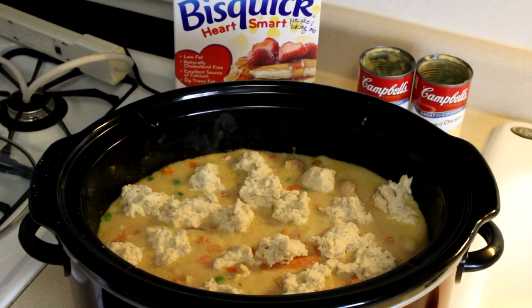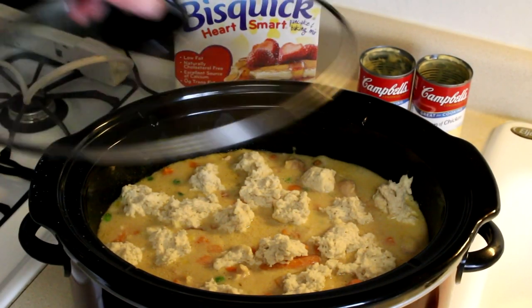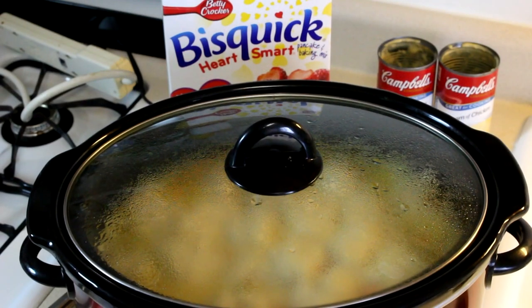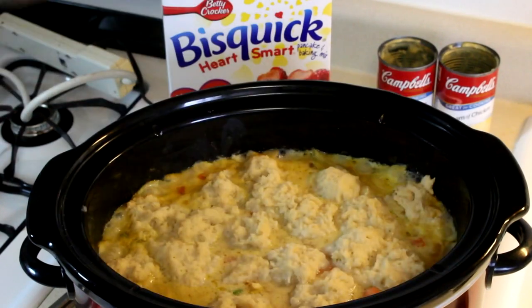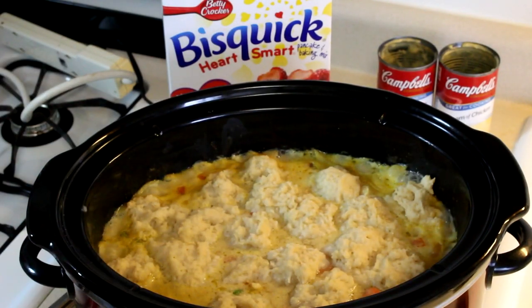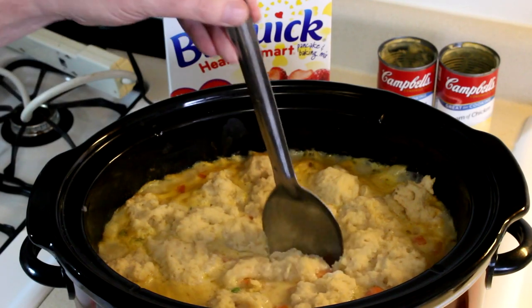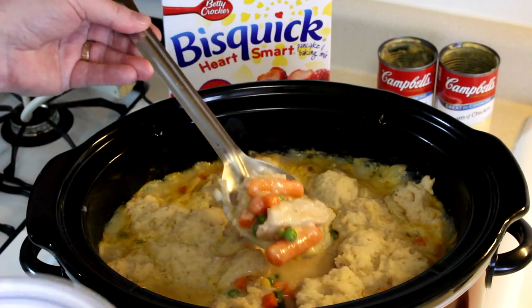All the dumplings are in there now. We'll put the lid back on and let that cook for about another hour to an hour and a half. It's been about an hour and 20 minutes since I put the dumplings in — let's take a look. See how much bigger they are, how much they've swelled up? Yeah, you can tell those are done.